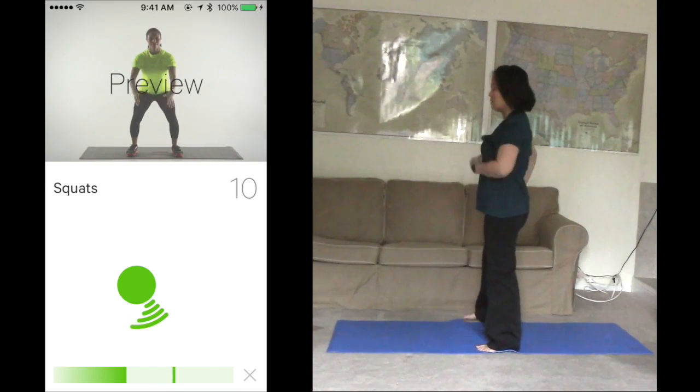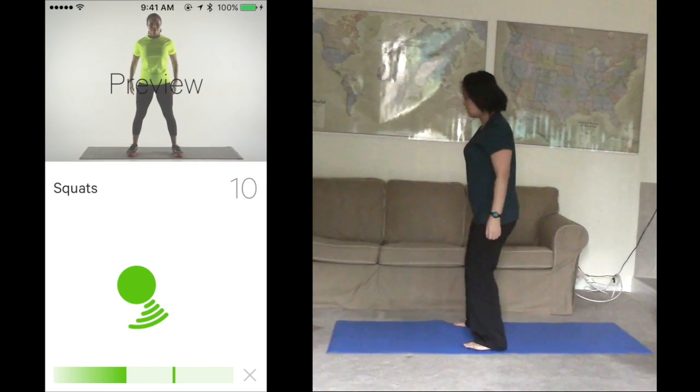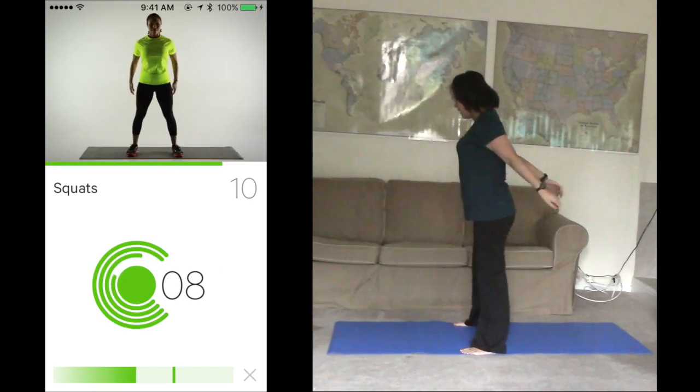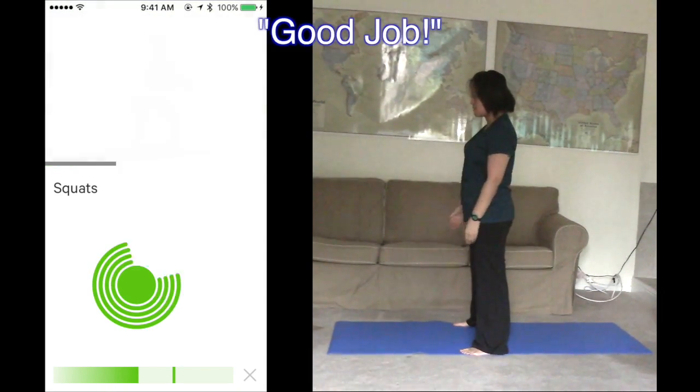Set up for squats. Finish 10 in 30 seconds. Ready? Start. 1, 2, 3, 4. 2 more. Complete. Good job.